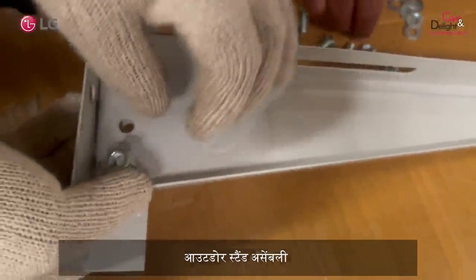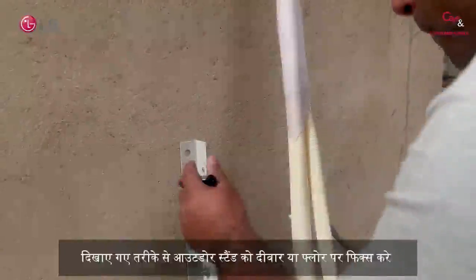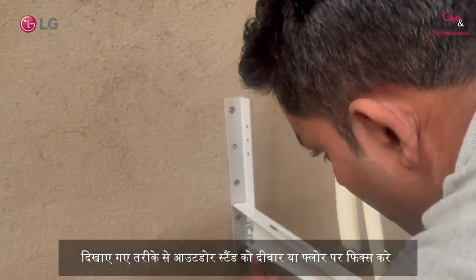Outdoor stand assembly: mount the outdoor stand on the wall or floor following the method shown in the video.